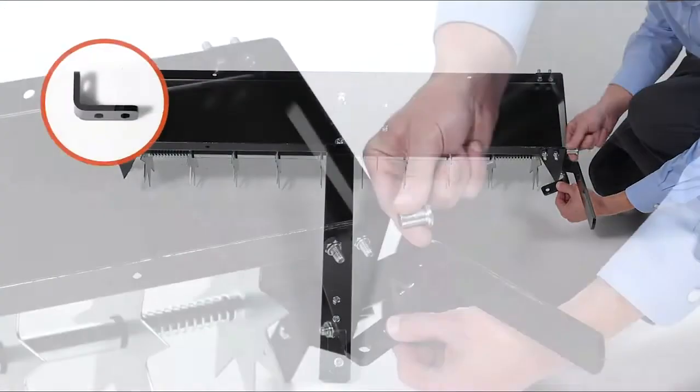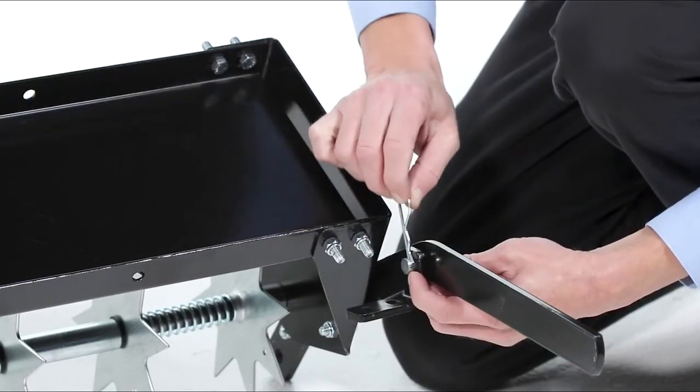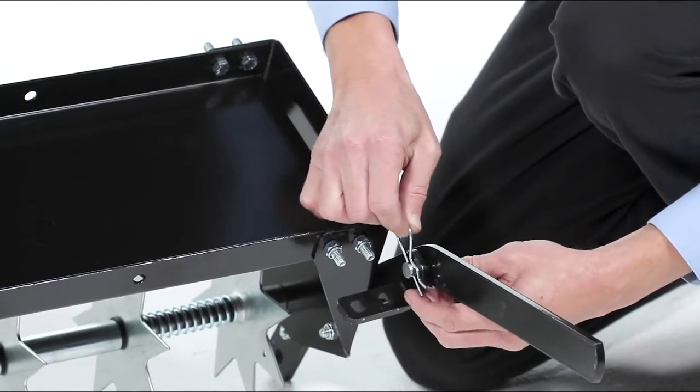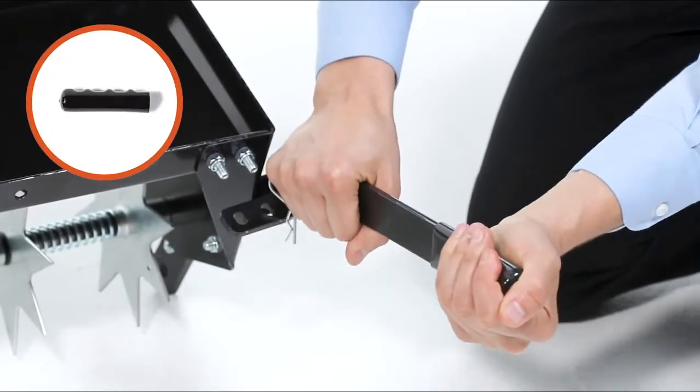Now, align the handle bracket, Part M. Then insert a clevis pin, Part J, through the wheel lift bracket and handle bracket. Then secure it with a hair cotter pin, Part K. Now, slide on the handle grip, Part O.